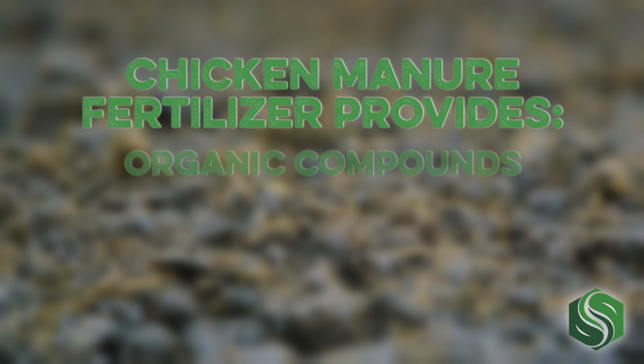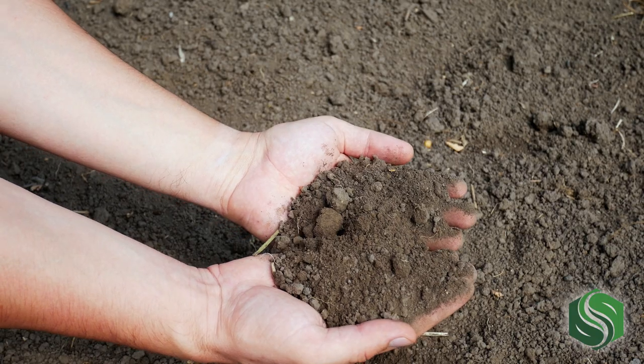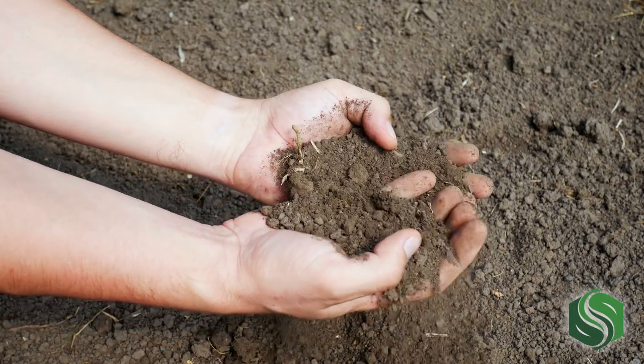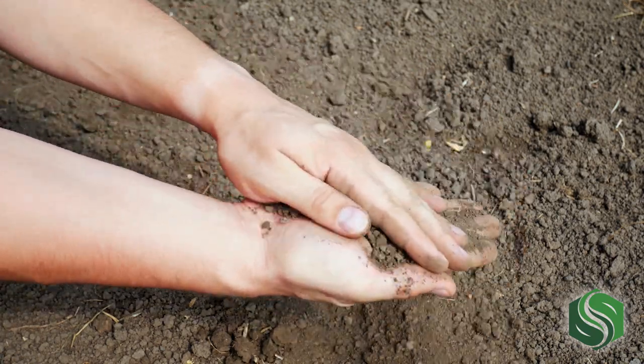Chicken manure can be viewed not just as a rich fertilizer but as a very beneficial soil amendment. It provides organic compounds that improve soil structure, moisture retention, drain capability, and air circulation. This means that in addition to fertilization, chicken manure can improve your lawn and garden soil for the long run.